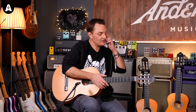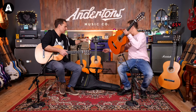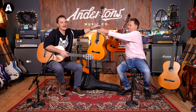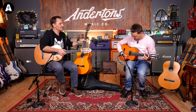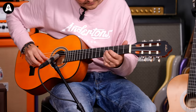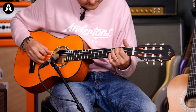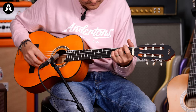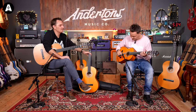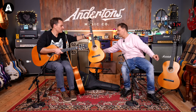You wouldn't buy a half size Spanish guitar unless you were small and wanted to learn to play — though it does look cool. That's beautiful — it's definitely designed for smaller hands. You can see it's a struggle for my fingers. But that's a nice sounding guitar.